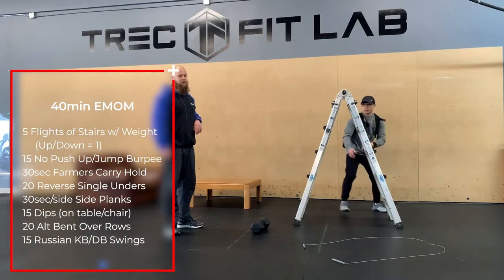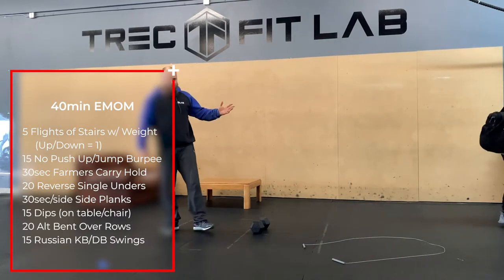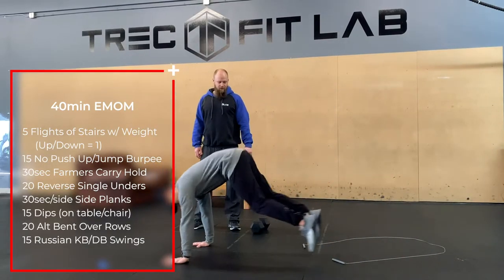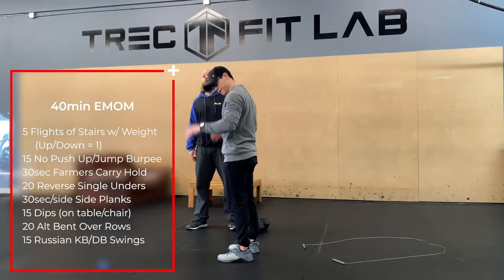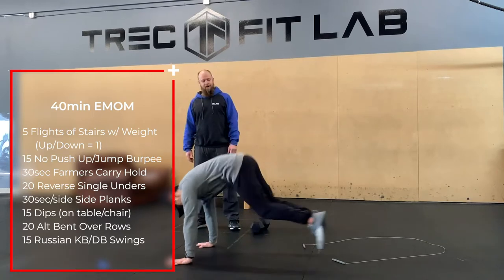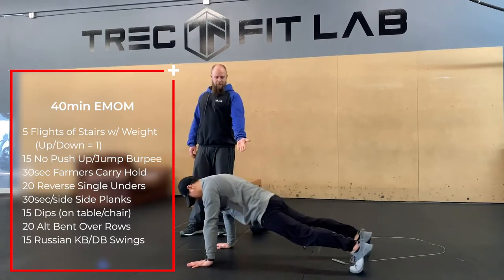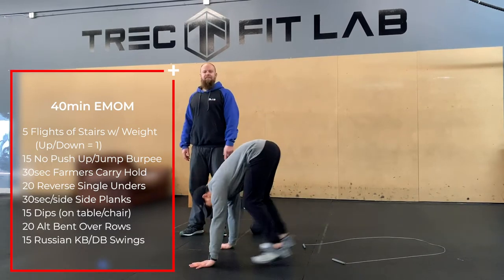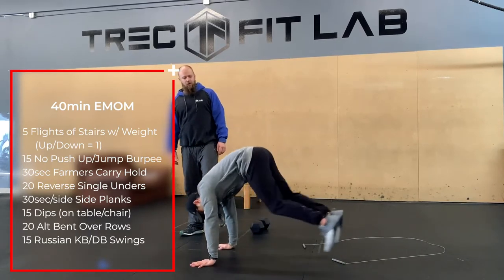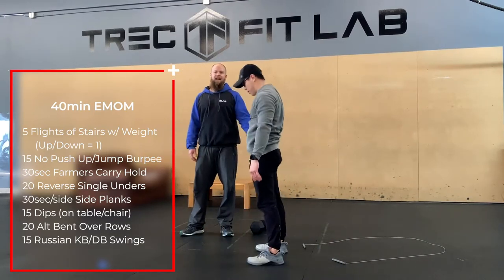Once you're done with stairs, go into no-jump, no-push-up burpees. Just go down, push yourself to neutral, and bring yourself back up — no jump at the top. For these, really work on getting a big pike so you land with flat feet. Try to break the bad habit of landing on your toes and doing that quad-heavy knee stand-up. We want to use our hamstrings to stand up.